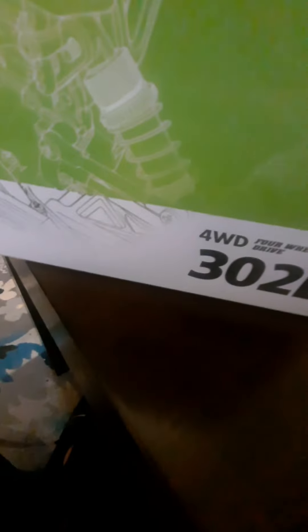We got a new RC car in today, about to break this box open and see what's going on — link will be in the description. Got some instructions but we don't need those. This is the prize right here, let me get it out of the styrofoam. Got some other pieces here: a charger and a little screwdriver, because you can turn the body on it.